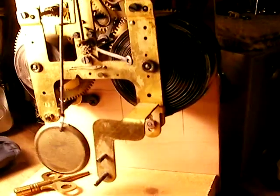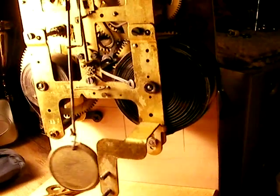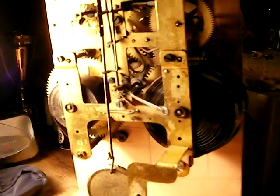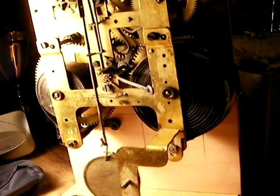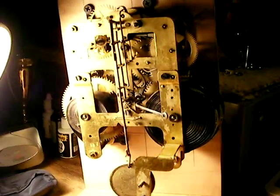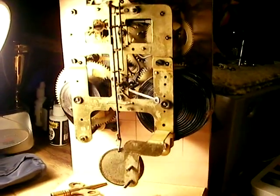Just a really quick one on the movement here for the Seth Thomas mantel clock that I've had for about five or six years. I actually got it in a hauling job — it was a lady who was dying of cancer in a hospice.